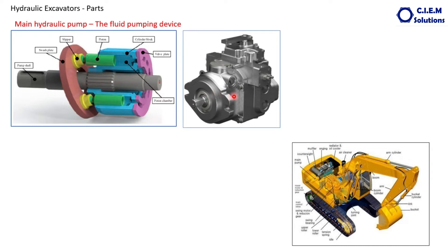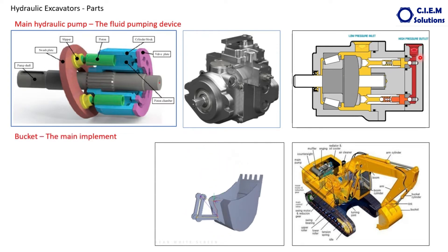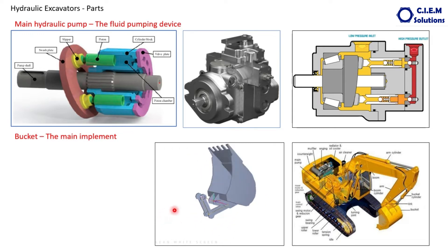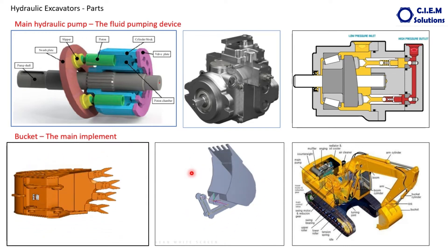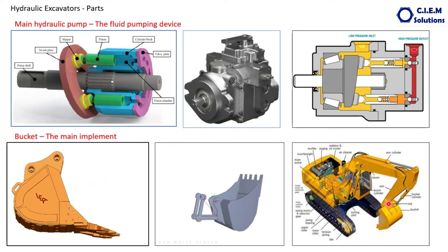The pump assembly looks like this with the governor and all. In the animation, the yellow indicates suction and the red indicates delivery. The next component fitted to the superstructure is the bucket — the main implement of the hydraulic excavator — used to pick material such as ore, take it into the bucket, and dump it in the desired area. The bucket action is a curling action: curling in for loading, curling out for unloading. We can see various types of buckets depending on the application. This is called the backhoe bucket, on a backhoe hydraulic excavator.